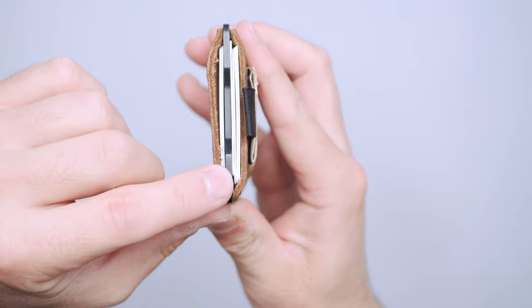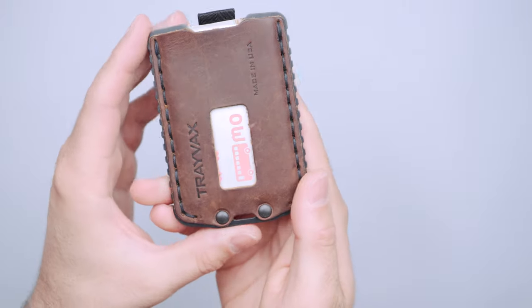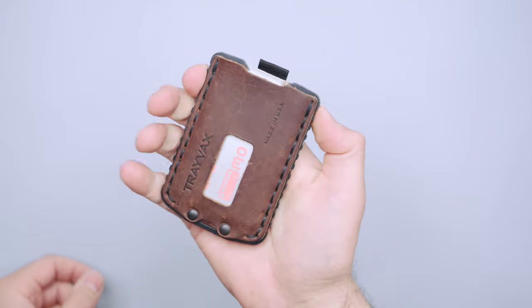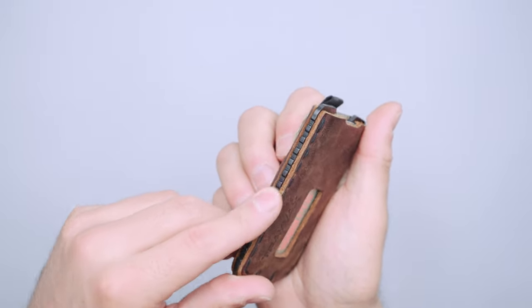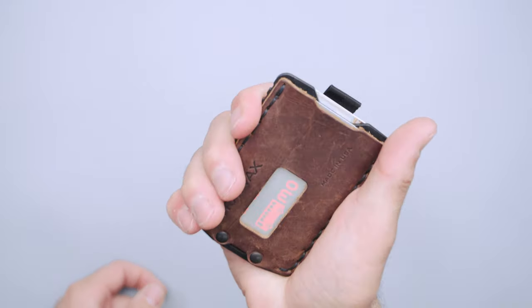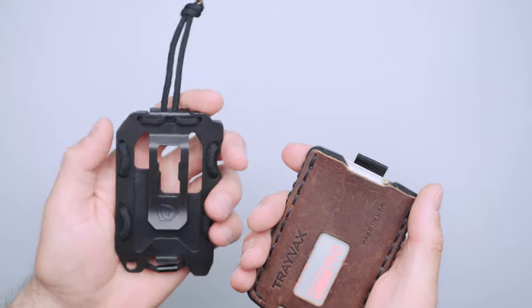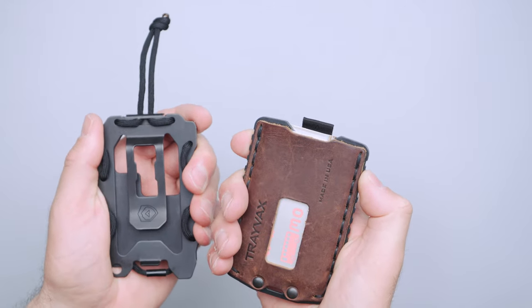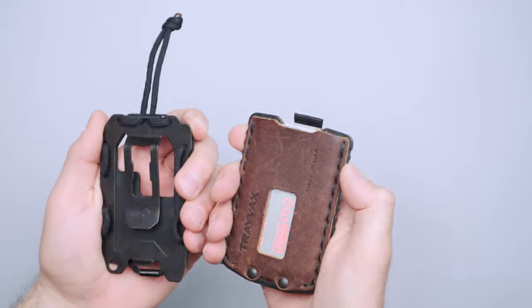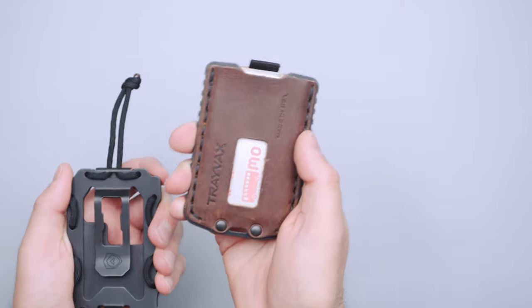There's a stainless steel frame in the middle and it's got this kind of ridged pattern on the outside — it feels nice in the hand. It's not too sharp or bumpy. Trayvax has a cool way of treating their stainless steel; it almost feels rounded and very nice to use, and with the Ascent it's no different.